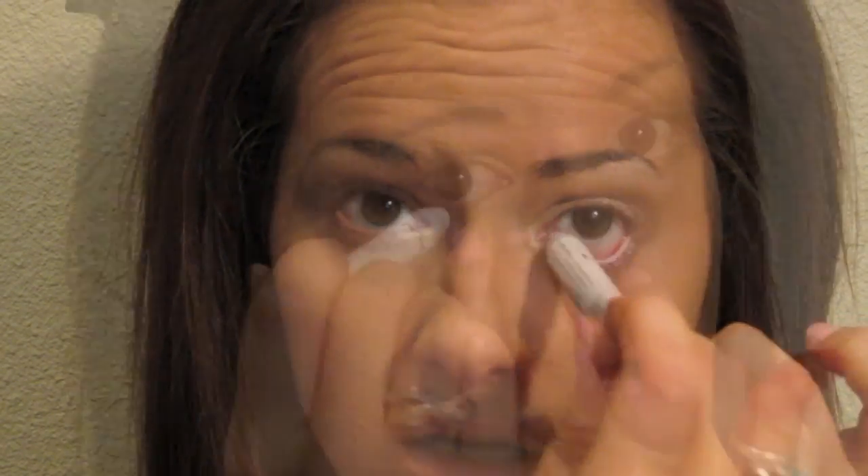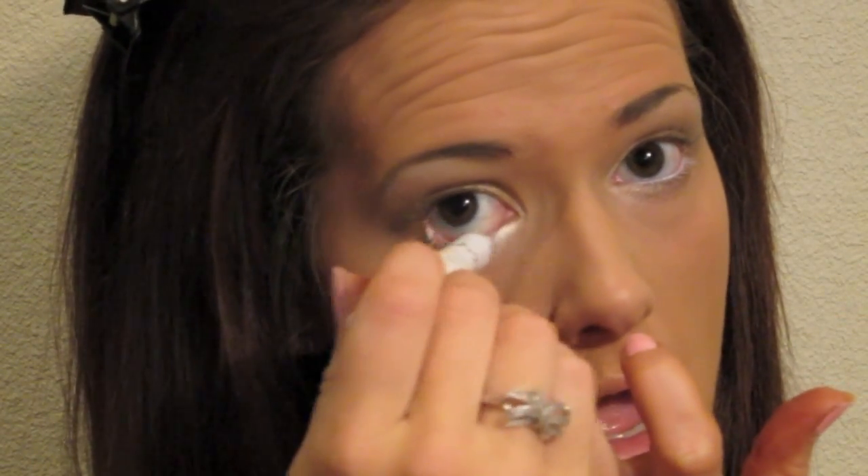You can take any white eyeliner, but I'm using my NYX Jumbo Eye Pencil in Milk, and you're going to apply that underneath on your waterline. Now take any liquid eyeliner — I'm going to be using my Urban Decay 24/7 waterproof liquid eyeliner, because prom nights are usually long.